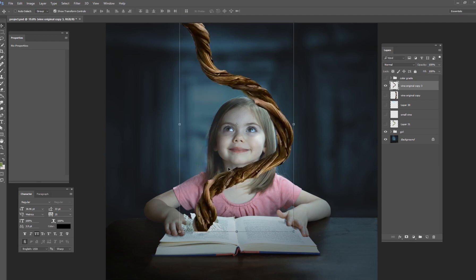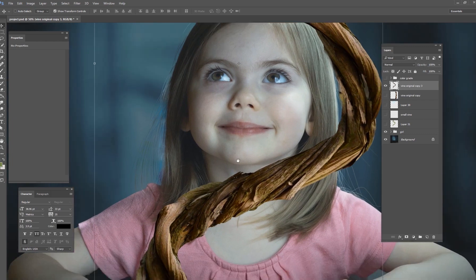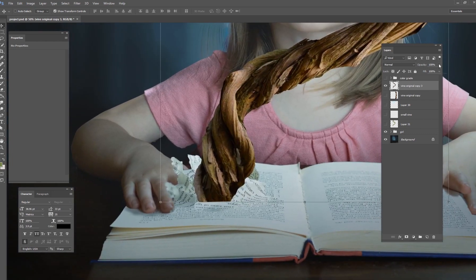When you're happy with it just hit the check mark. If you don't like it you can always undo and start over. Now we have our vine — and looking at before and after, you can see how much more interesting the vine is.